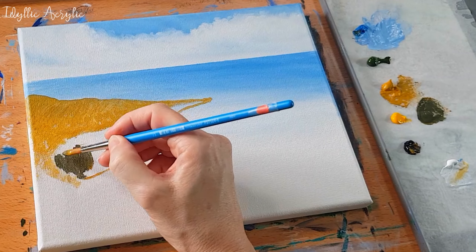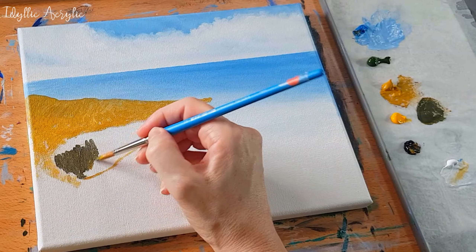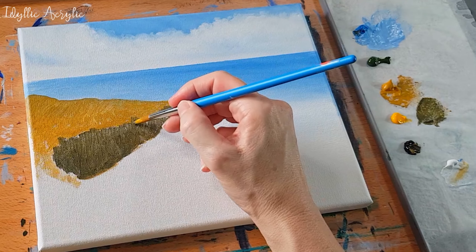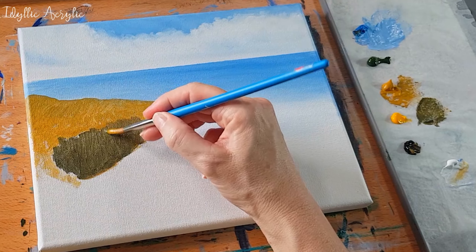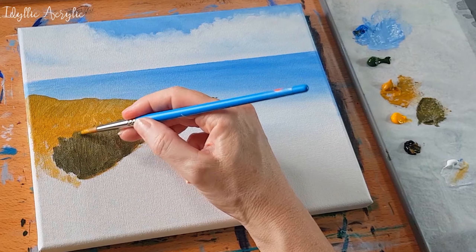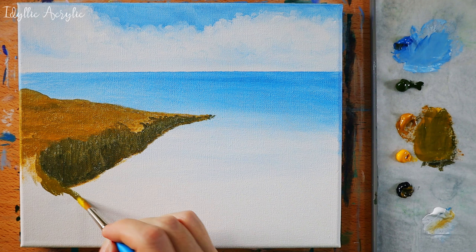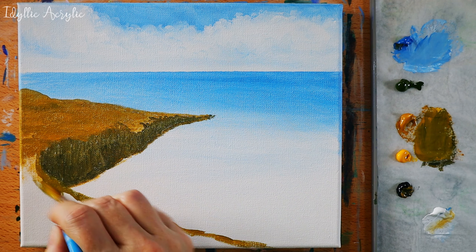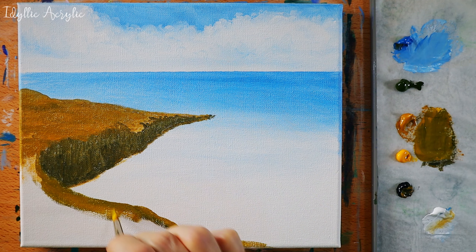For the front part of the cliffs I'm coming in with a darker color — again I've used my yellow ochre but this time I've added cerulean blue and some Payne's gray. I'm using vertical brush strokes to paint in the front of the cliffs. This is where you can alter the shape a little bit if you want to, and then we'll come in and block out the foreground.